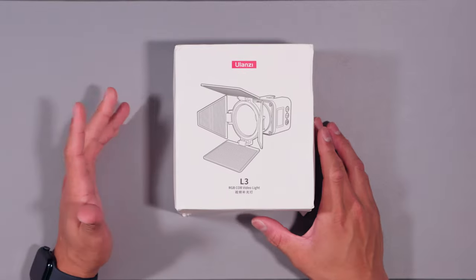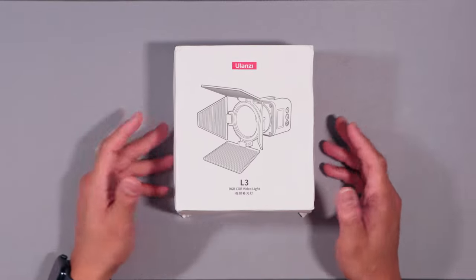So basically I'm gonna be unboxing the Ulanzi L3 RGB COB light. It's a mini COB light — it looks big on the box but it's not that big. And honestly this is a very big box for how big the COB light actually is.